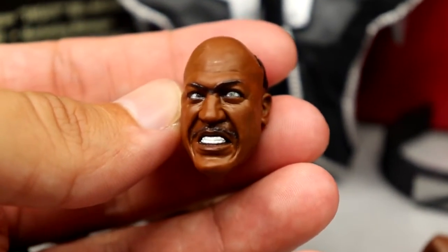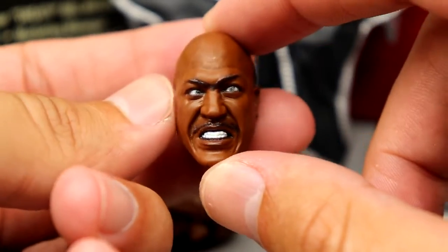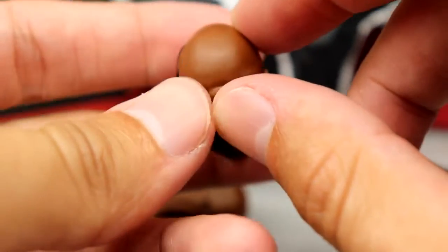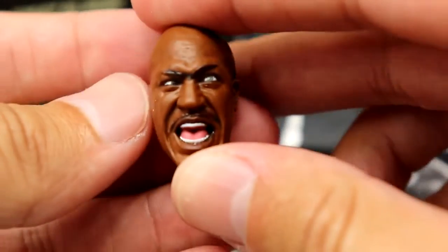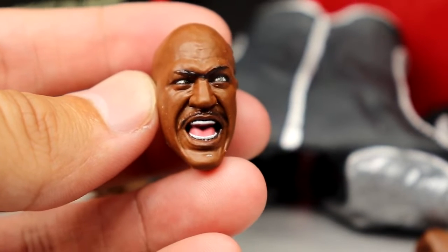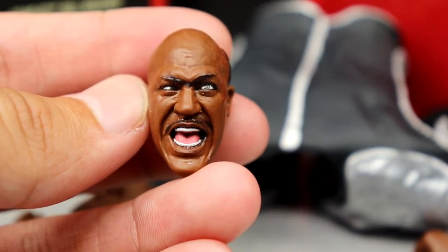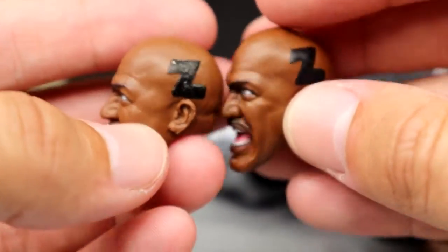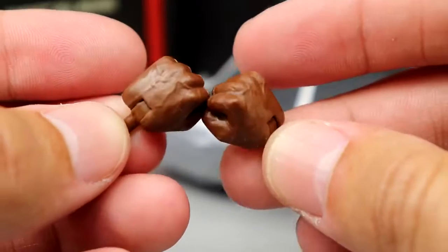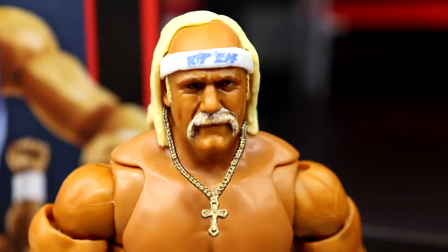The screaming expression head sculpt is fantastic too. I might try to get more of this head sculpt because I want to make a Deebo custom figure from the movie Friday — I gotta make that happen using this grimacing head sculpt. These head sculpts look fantastic. Mattel is really killing it and knocking these out of the park. He also comes with interchangeable fists and mic/weapon-holding hands. Getting into Hulk Hogan, it's probably the best Hulk Hogan figure head I've ever seen.